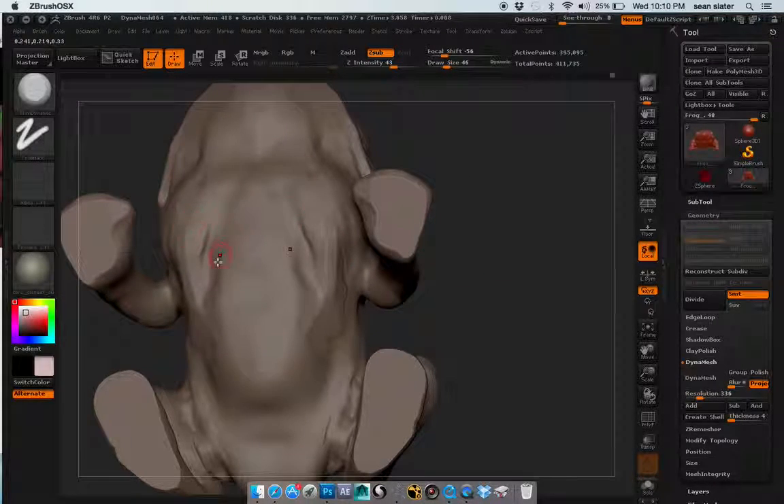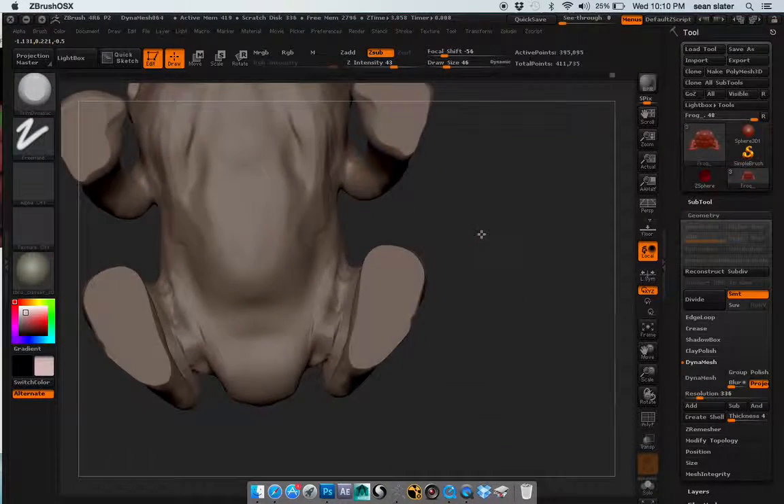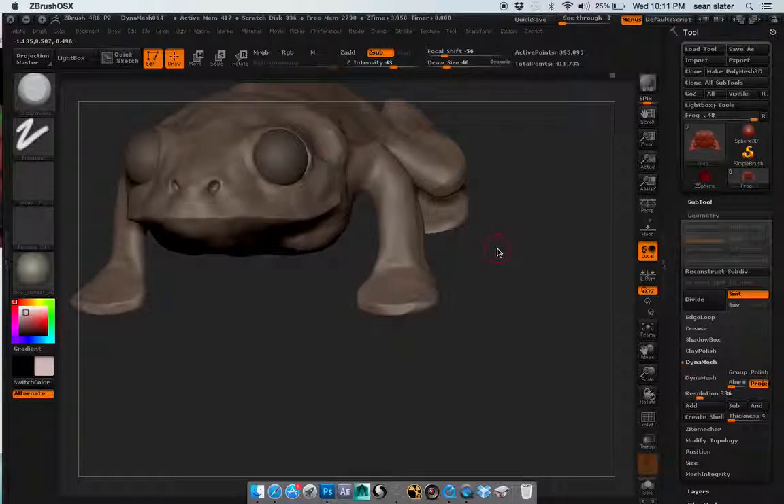A lot of this stuff is going to be carved out — stomach-wise and the legs and tail area. I think actually the whole thing needs to be kind of thinned down.